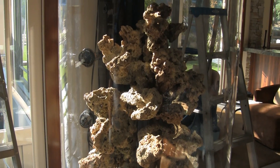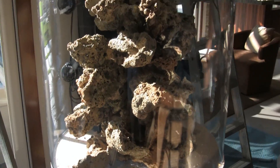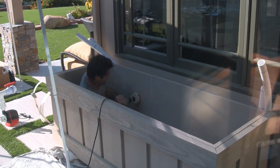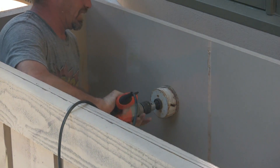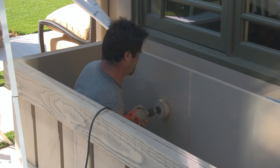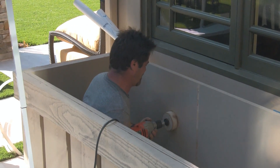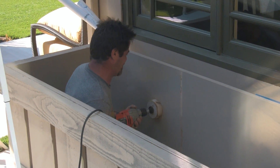The rock work is looking good and very attractive — coming along nicely. Scott is drilling holes through the back of the filter cabinet for the drain and return lines — a pretty thick piece of plywood.